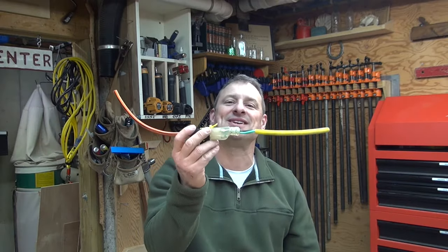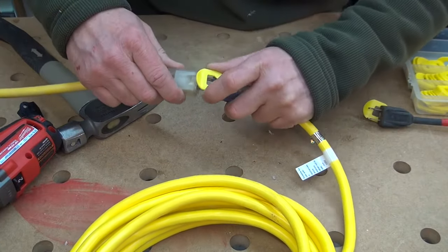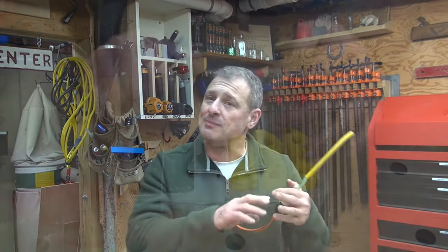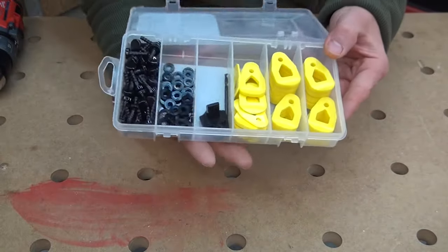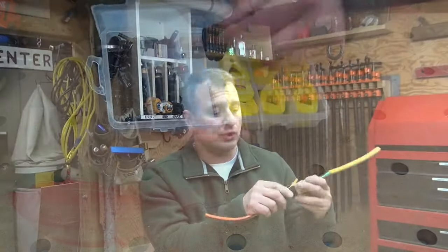It's basically an attachment that attaches to the male end of your power cord or extension cord, and the kit is an assortment of attachments. It comes with a drill bit and alignment tool to make it super easy, and then these tabs — this yellow tab is actually the Cord Latch itself — and you can't screw this up.